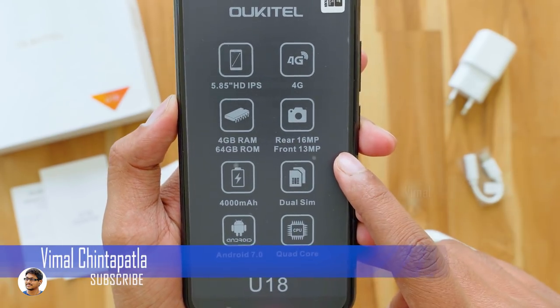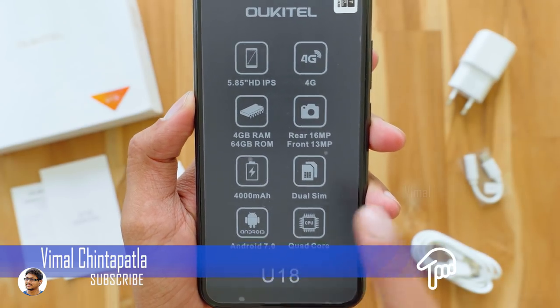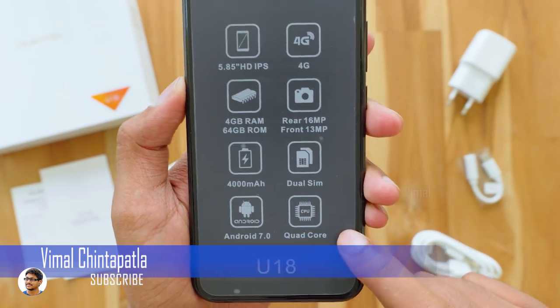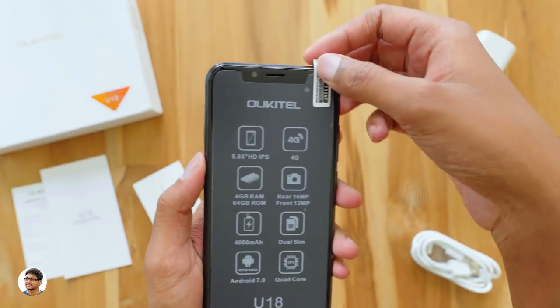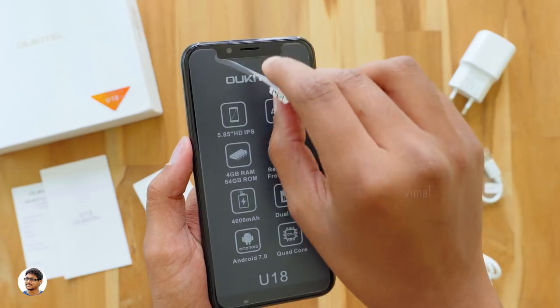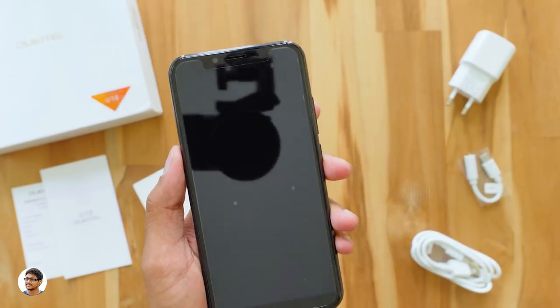It has a 16 megapixel dual rear camera, a massive 4000mAh battery, and an octa-core processor — not quad-core as printed on the sticker, that must be a printing mistake. It has an MTK6750 CPU which is an octa-core processor. Let me remove the sticker — this is how the phone looks, very clean from the front.